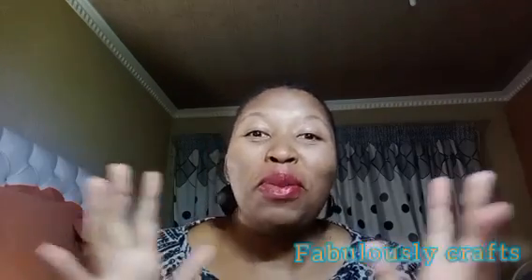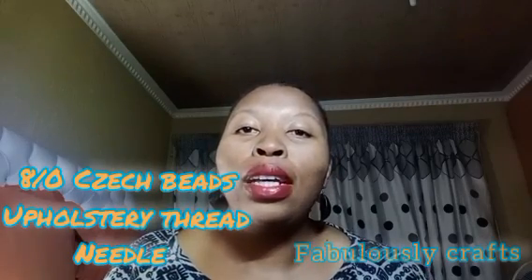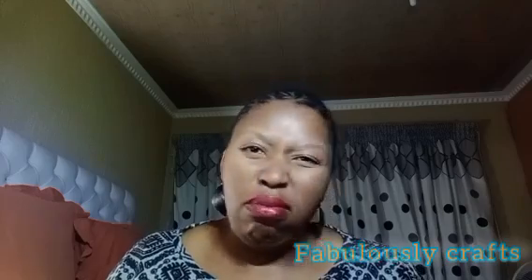Hello queens and kings, my name is Thandeka Shabangu, welcome to my channel. If it's your first time here, welcome! If you're a returning subscriber, thank you for coming back. Welcome to today's tutorial — we'll be doing earrings. These earrings are a request, and we're only going to have one part for this tutorial, in and out. You'll need a minimum of two different colors for your beads, up to three or four, but for this tutorial we'll only be using three colors.